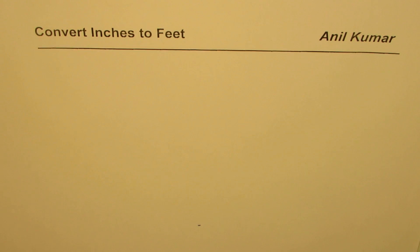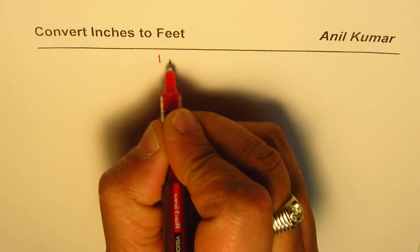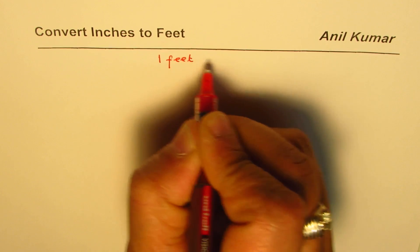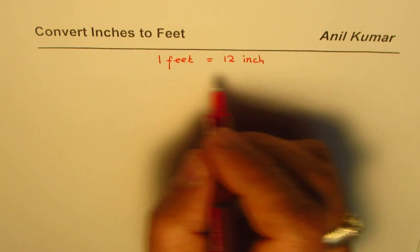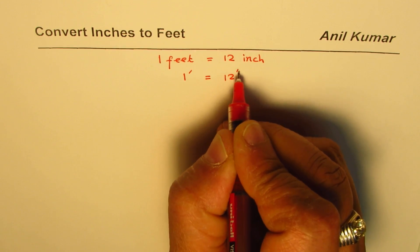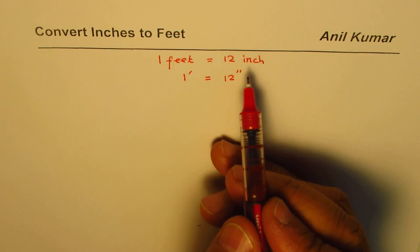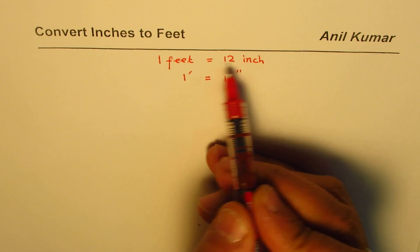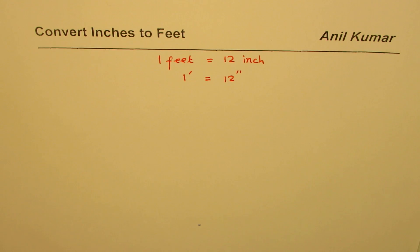I'm Anil Kumar and in this video we will learn how to convert inches to feet. What we know is that one foot is equal to 12 inches. So that is the conversion factor. Of course, if you are given inches you're going to divide to get the answer in feet.